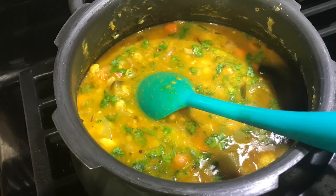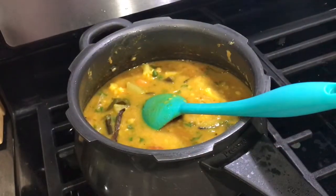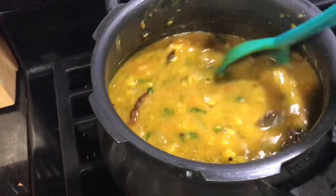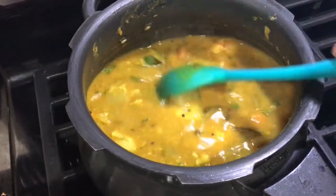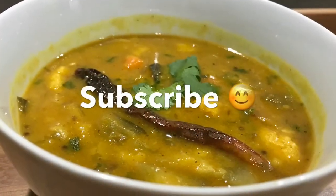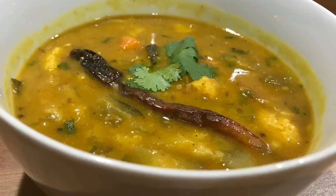Garnish with cilantro and our yummy sambal is ready in no time! If you like your sambal on the thinner side, you can add more water. So next time you have leftover dal, do try this quick version of sambal and enjoy it with idlis, dosa, or steamed rice.